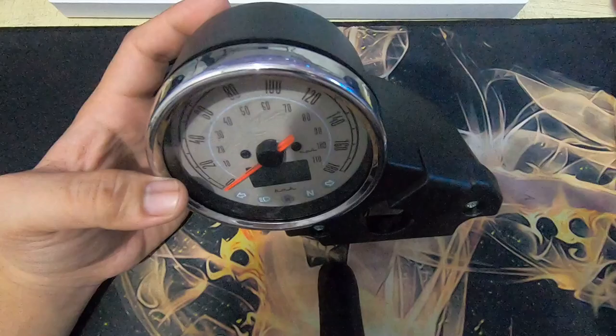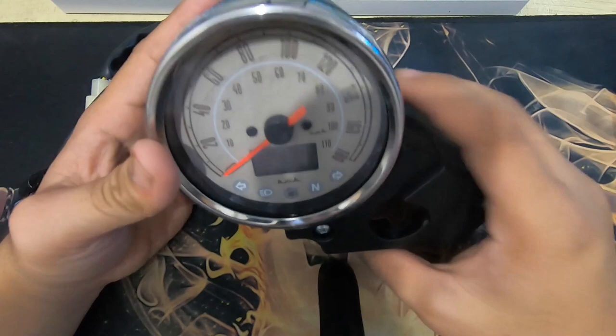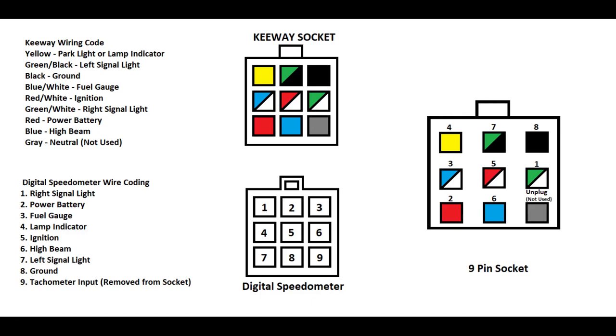Itabi nyo na lang yung stock speedometer. And then, bumili tayo ng extra na 9-pin. Doon na tayo mag-wire ng conversion. Sundan nyo lang yung nandito sa right na picture — andyan na yung conversion. Example, sa keyway socket natin, yellow sya, meaning park light indicator. And then, yung wire na itatap natin dun sa yellow is number 4, lamp indicator.